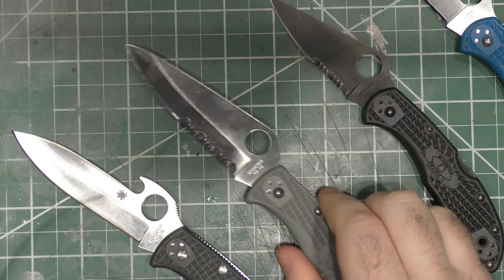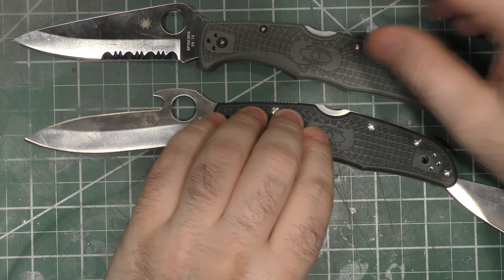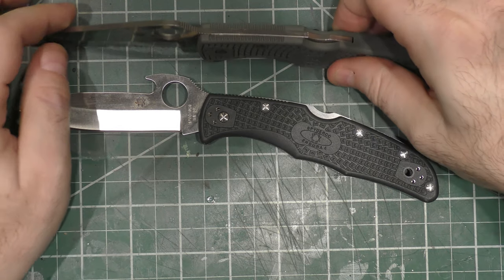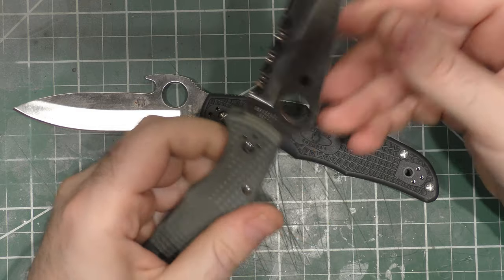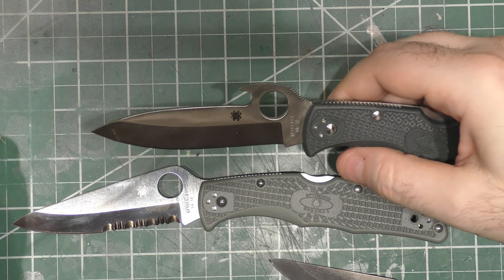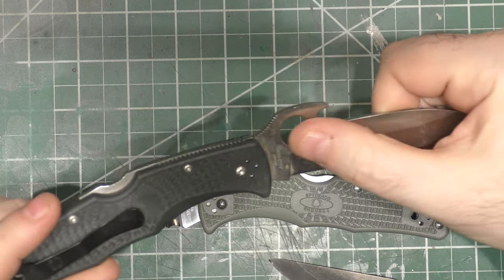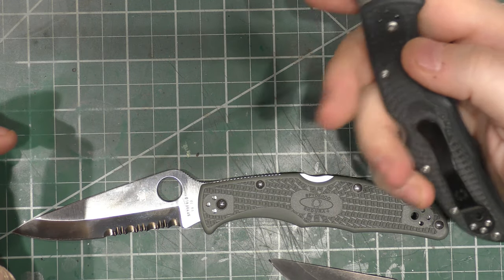Enduras and Delicas — they kind of go together to me because the Delica is basically just a little version of the Endura. The Police to me is very similar to an Endura, just with a metal frame. These are some of Spyderco's nice lightweight knives — expensive for what you're getting, but not bad. VG-10 steel — I love VG-10. They're very good for EDC. This one's pretty cool — it's even got the Emerson patent number on it where they licensed the wave opener. I've got two of those. This one actually came in a battle box. This is the full flat ground version — the original style.